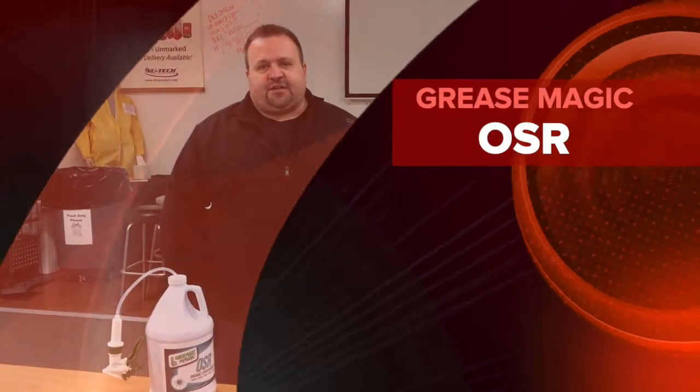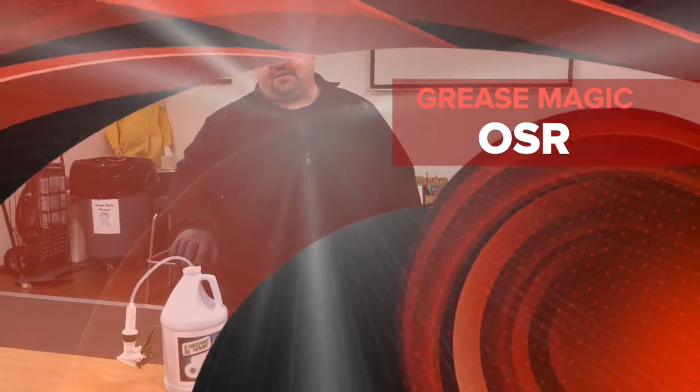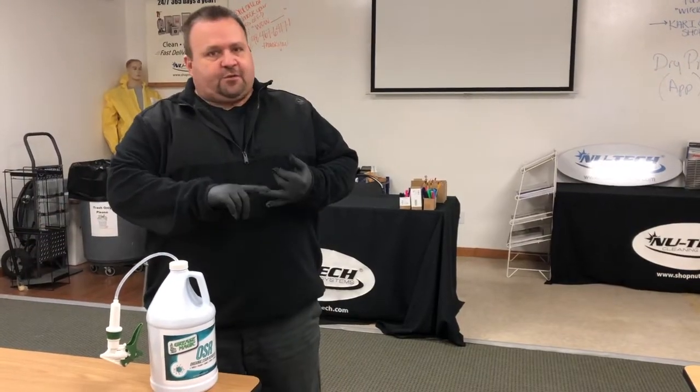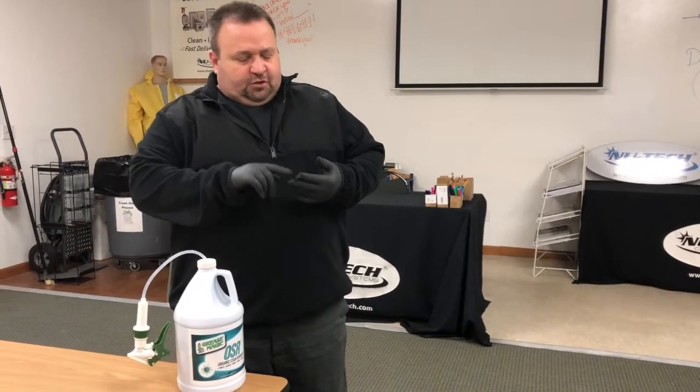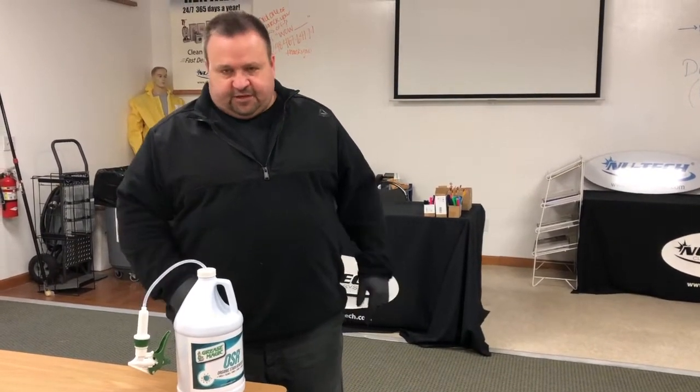Greetings guys, it's Brian over at New Tech Cleaning Systems, and today we're going to talk about OSR, which is the Organic Stain Remover. You guys have heard a lot about this product for coffee, red wine, mold, blood, any kind of organic stain. This stuff is absolutely amazing.